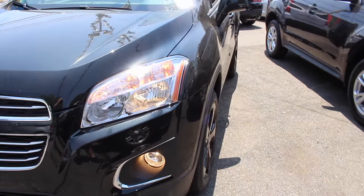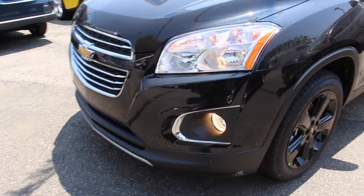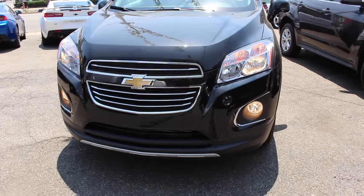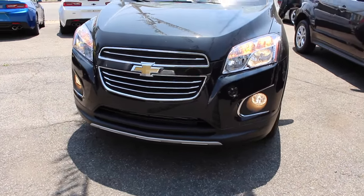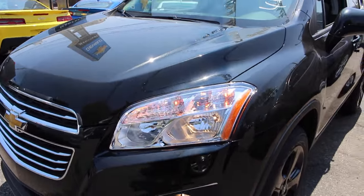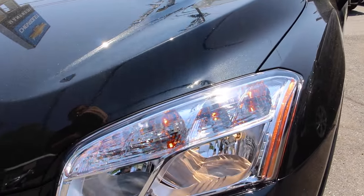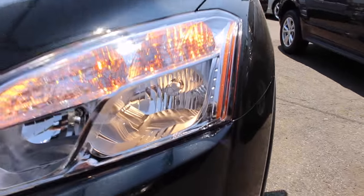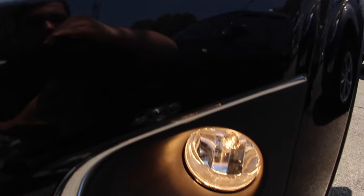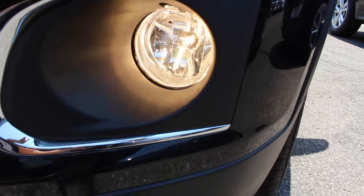Now I know some people will say I just did a video of a Trax LT, but I've never showed the LTZ on my channel before, and not many people have seen them because they are pretty rare to find — most people get the LT or LS model. Above the headlights you have your turn signal and parking lights, halogen headlamps, halogen high beams, and halogen fog lights with chrome around the fog lights.